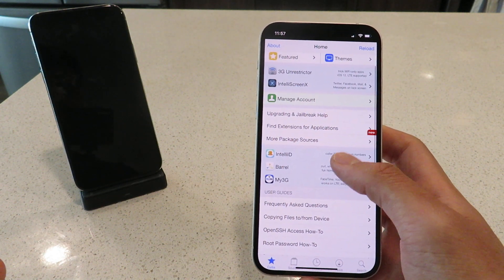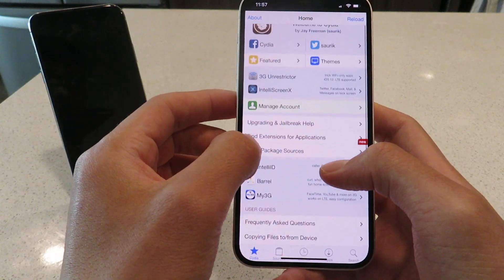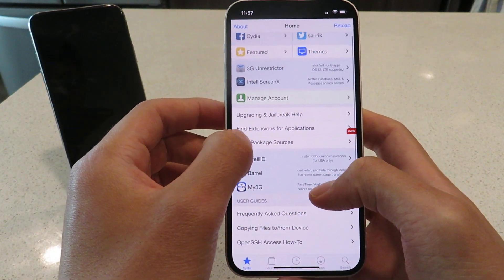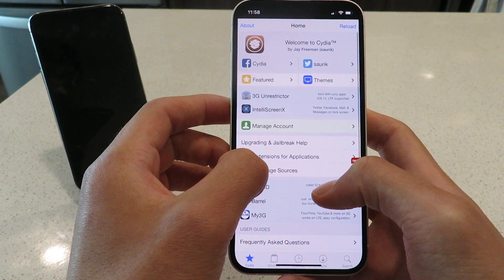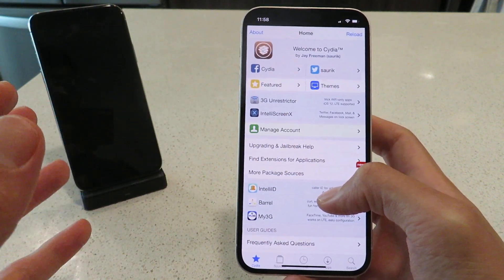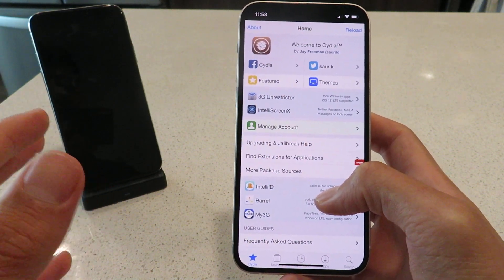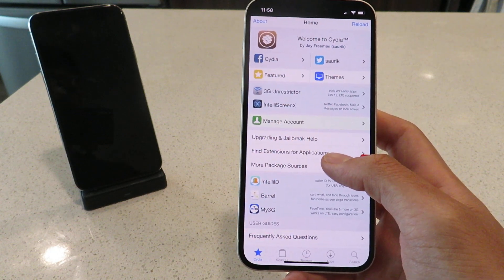Again, it's working on all versions of iOS and all iOS devices. This brand new jailbreak is awesome — it's honestly wonderful. I tested out this Cydia jailbreak for iOS 14.4.2 on many different devices already, and like I said, it's working flawlessly.